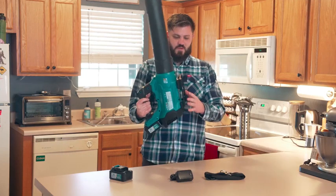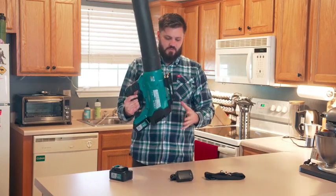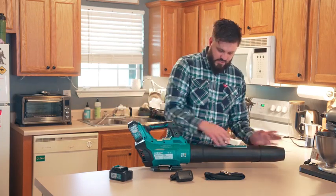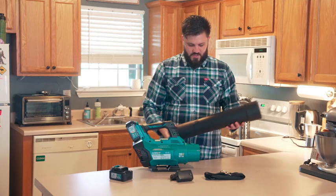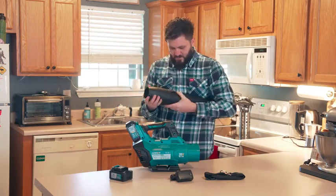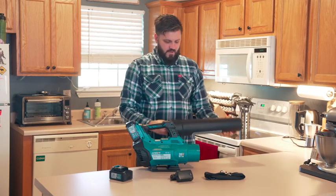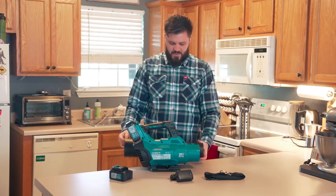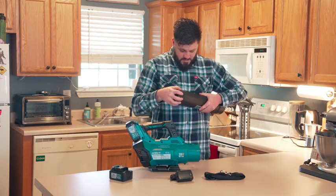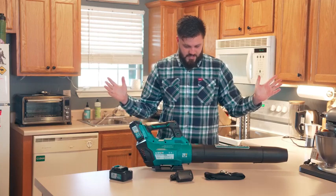Another cool thing — you can attach this little base. You don't have to put it on, but when you set it down it makes it level, so it just sits perfectly level. These parts are detachable and super easy to remove. You can break the whole thing down pretty quickly and store it — it'll fit about that big inside a little storage cabinet, which is really nice. And then to put it back together, all you do is snap it right in place.